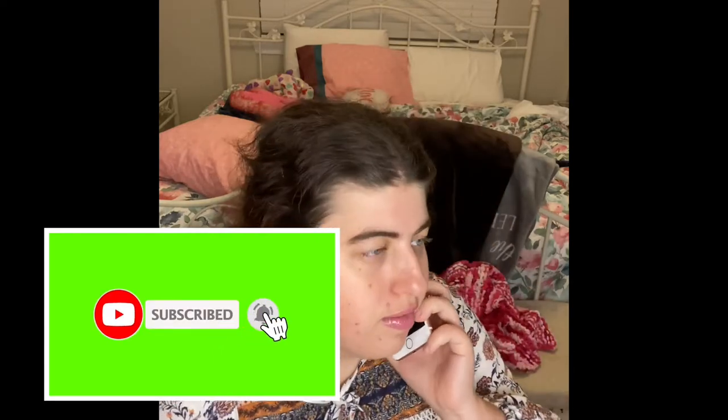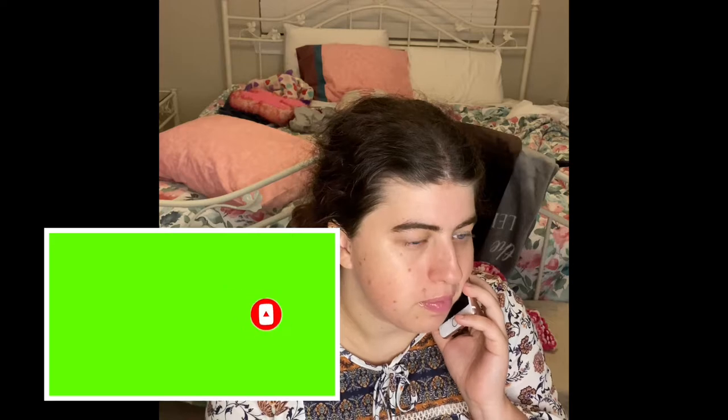Oh, hi. Welcome to the library. How can I help you? I don't know if you have that book, but is there a phone number I can call you? Okay, so can I have a phone number, please? All right, thank you. I will definitely give you a call back when we actually happen. Okay, great. Have a good day. Bye.